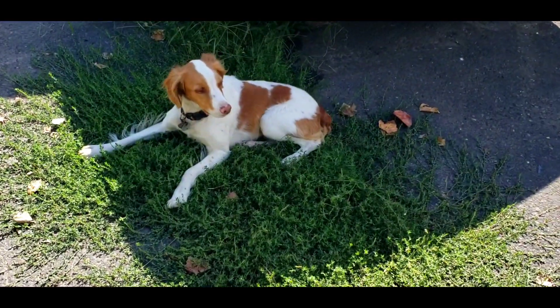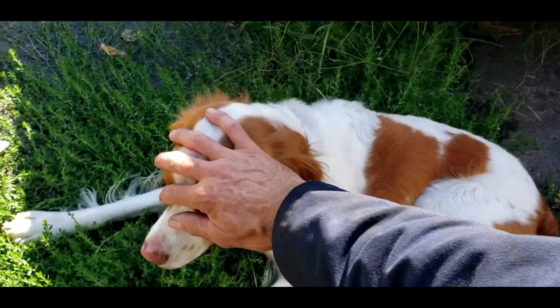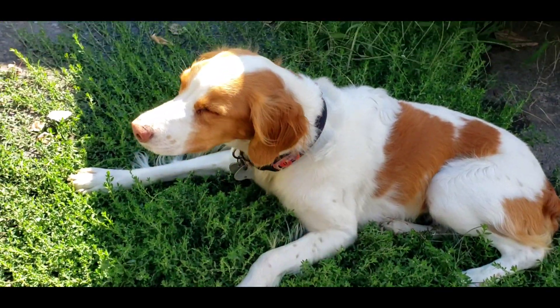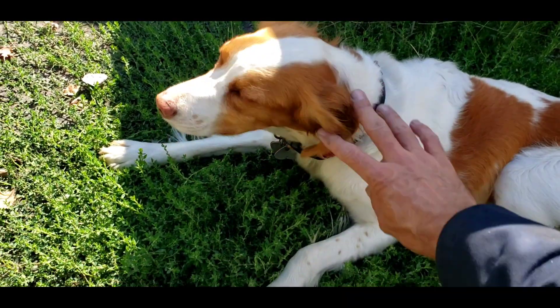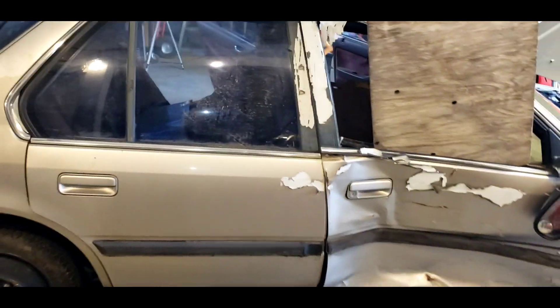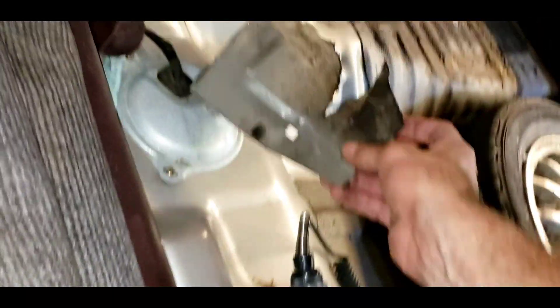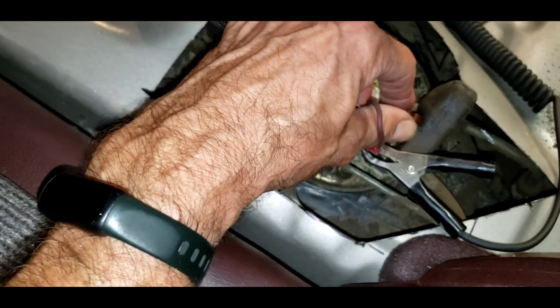Hello there, Two-Stroke Turbo fans. Thanks for checking out my channel. This is my channel's shop dog here. This is Stella, the shop dog. She's been with me seven years now. She's a good puppy — ton of energy. You don't know it, but she is off at the moment. When she turns on, she is a bottle rocket. That is one active dog.